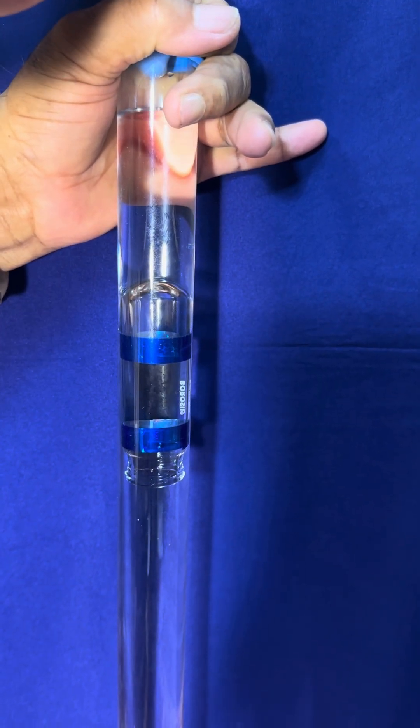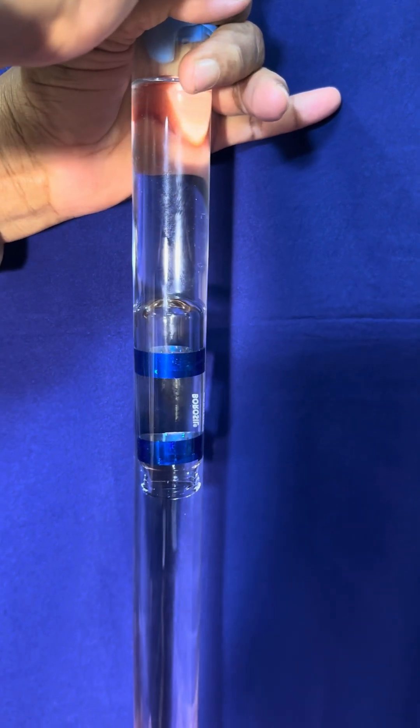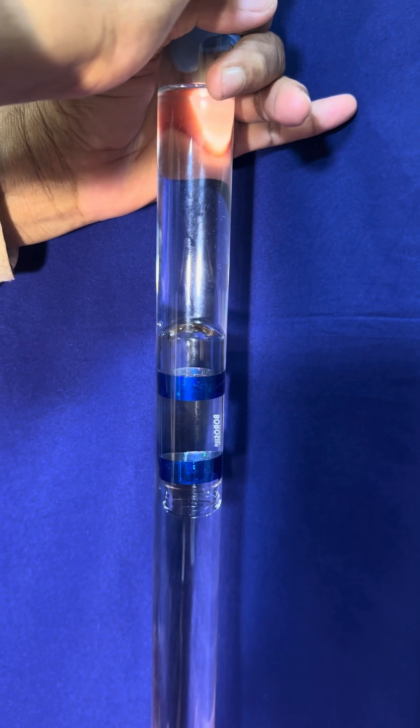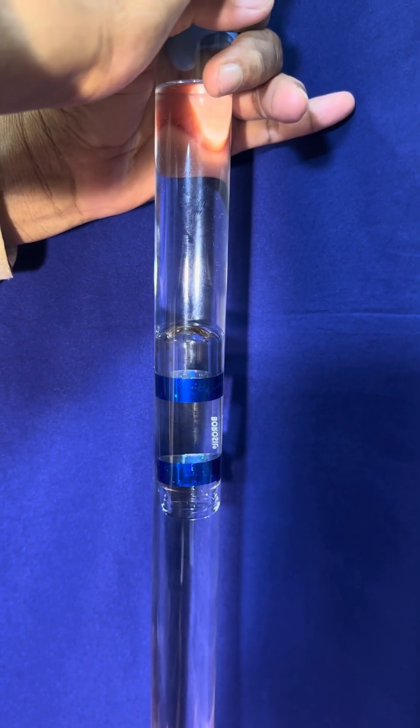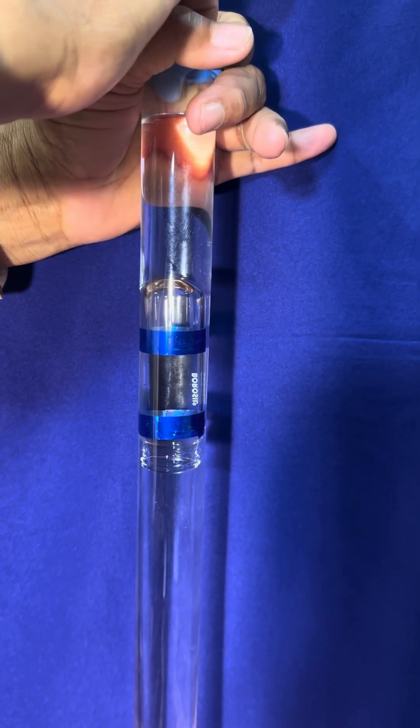Please observe — if I manage my pressure accordingly, the bottle will continue at a particular depth for an indefinite period. This principle is applied in all submarines.